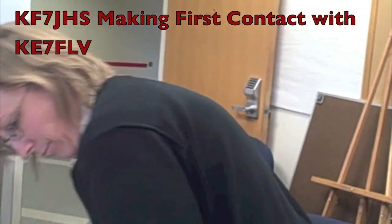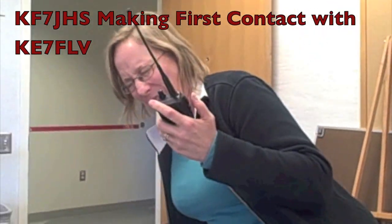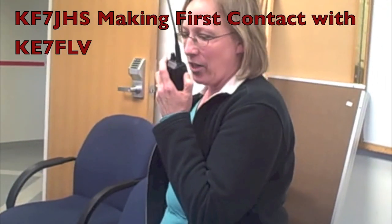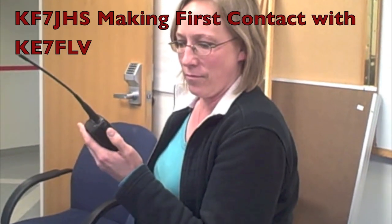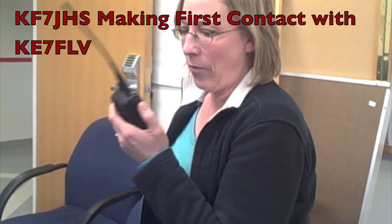JHS, anyone out there? KF7JHS, this is KE7FLV. Hey Jenny, I'm hearing you. Say your name. Well, Kaylee, it's good to hear you on the air. Again, we expect to hear you more often. This is KE7FLV, clear. Now I can put a face with a name.